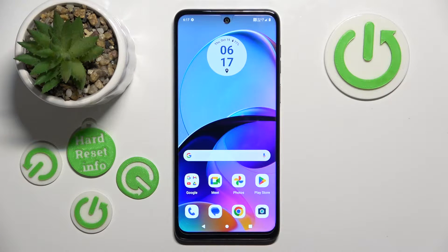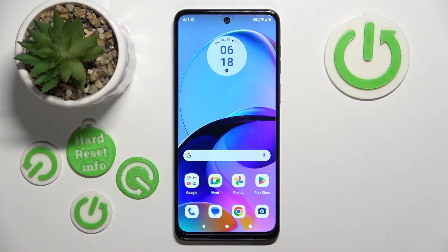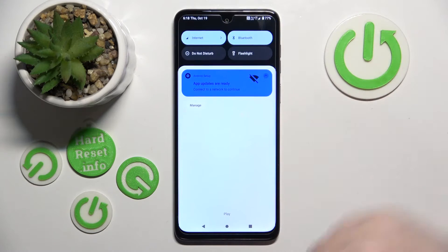Hello, in this video I will show you how to record screen on Motorola MOTO G54. So you have to start with scrolling down on your main screen.